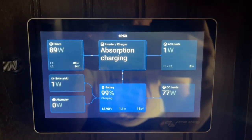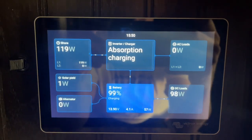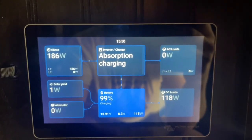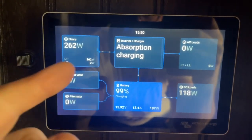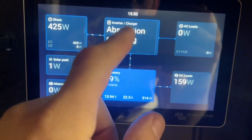Hey guys, I just want to do a quick video on how to set your solar power system to prioritize solar even when you're on shore power like a campground. So if you want to save money on electricity costs when you're at a campground, this is how you can set your system so you can run off the solar power even though you're plugged in.